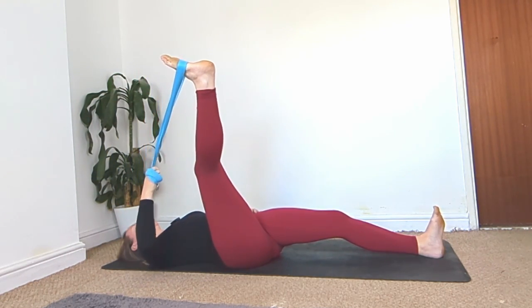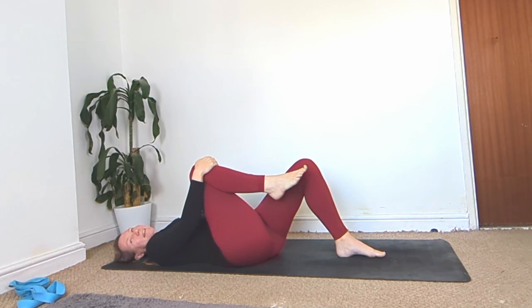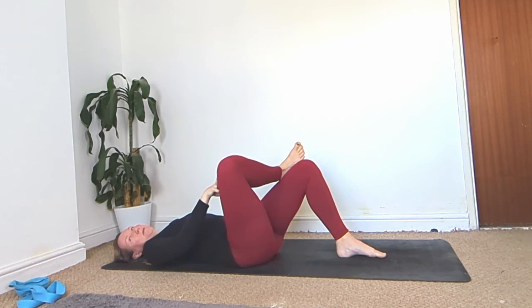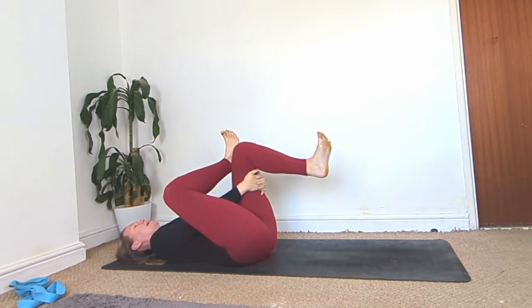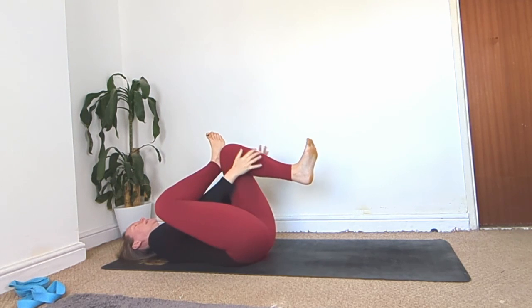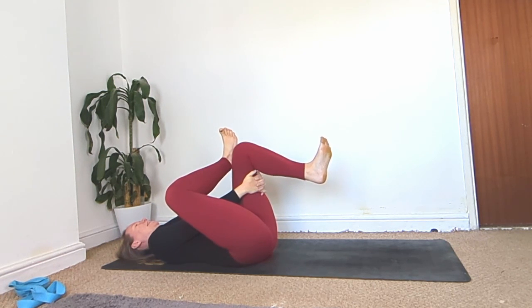Bring that leg back up to centre, bend the knee, keep it hugged in, and release the strap. Bend the left foot, plant it on the ground, and place your right ankle over your left knee — figure four. Use your right hand to push that right knee away. Maybe you stay here, or maybe you interlace your hands behind the left thigh, bringing your feet off the ground with toes pointing up towards the ceiling. Slow down the breath and relax into wherever you're feeling this.